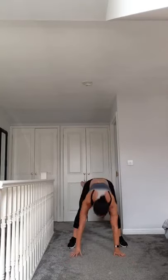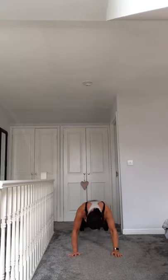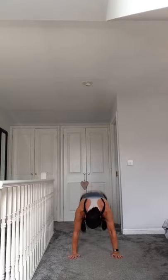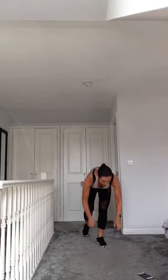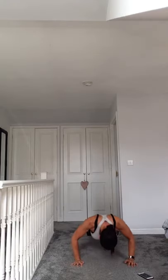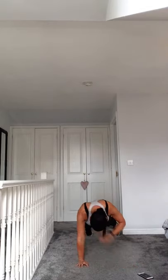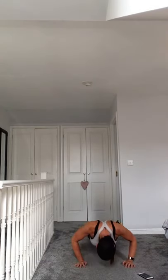Try and get your tuck jump in, keep going, one more. Recovery. Now we're going to go into plyo push-ups - bring yourself down, it's up to you. Are you ready? Get down, go!